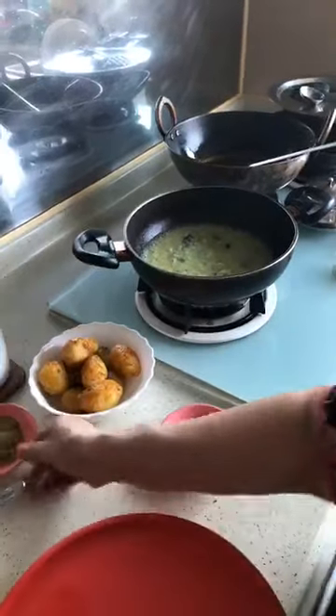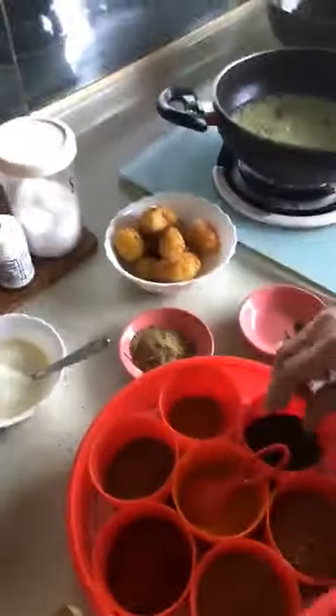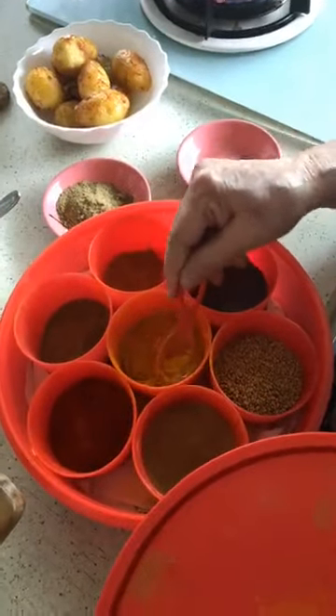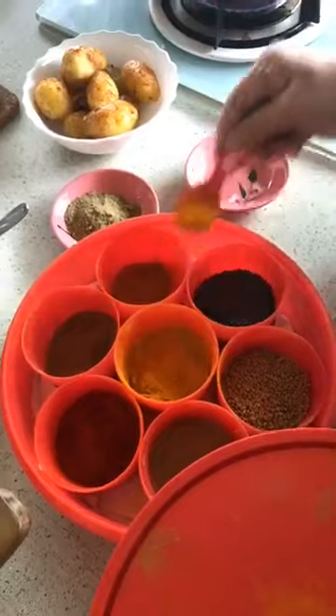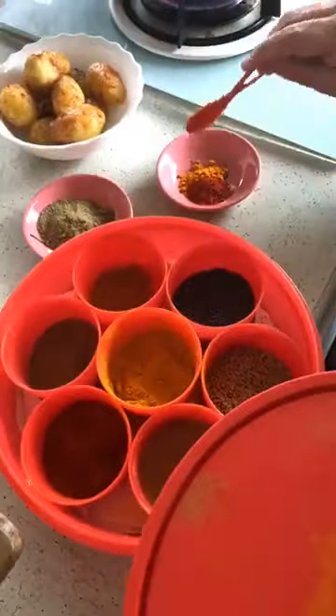I will put some salt on it — all the powder. Red chili powder.